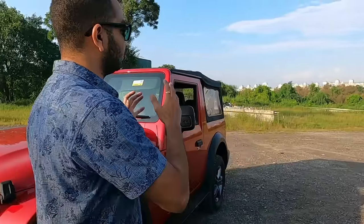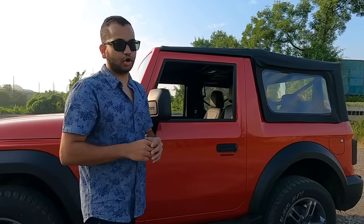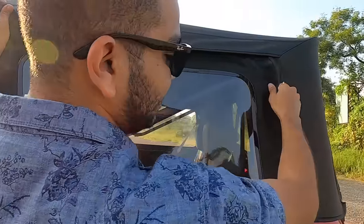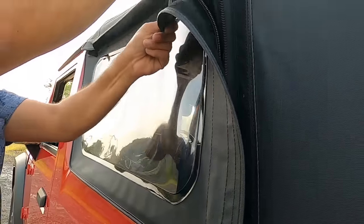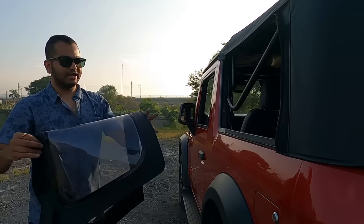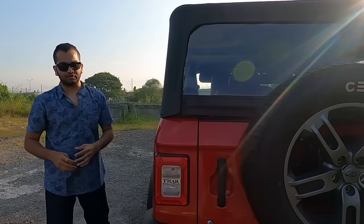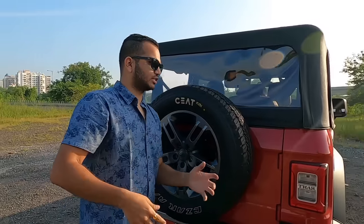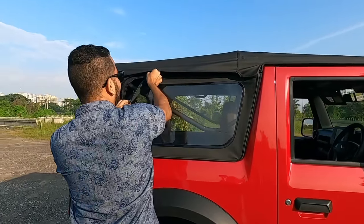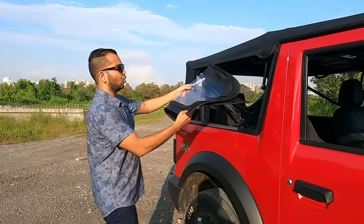The first thing you have to do if you want the Thar to look topless — if you want to retract this convertible top — is come up to this section where zippers are provided. You have to open these because the side screens need to be removed to make it easy to retract the soft top. You have to do this on both sides. The zipper is very easy to operate, easy to find, and doesn't take too much effort or time.